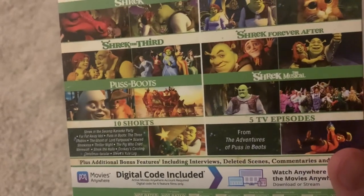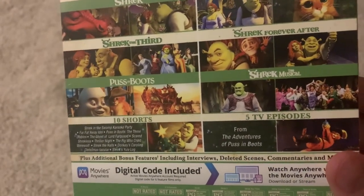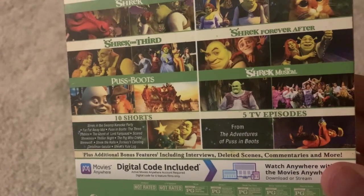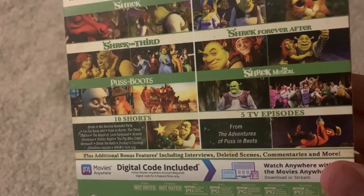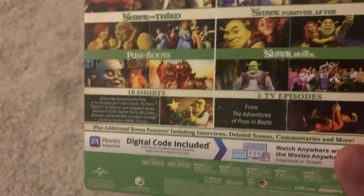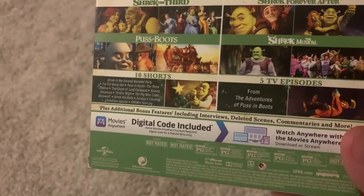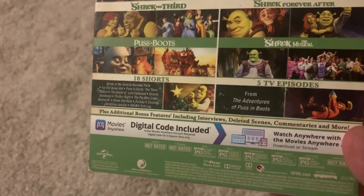And 5 TV episodes from The Adventures of Puss in Boots, which I believe is a Netflix show. I don't know if you can get the whole thing on Blu-ray. It also comes with a digital code, which I have already redeemed, so don't try to redeem it yourself.